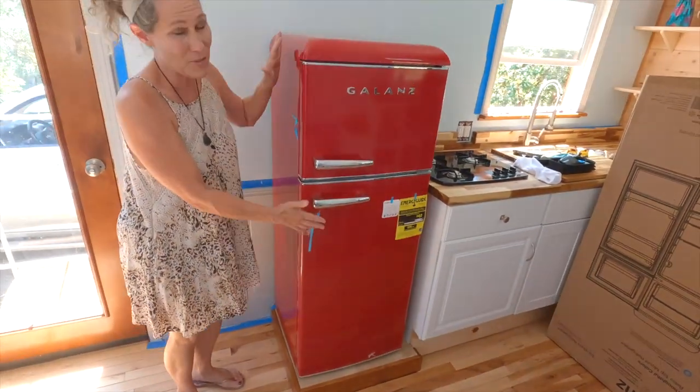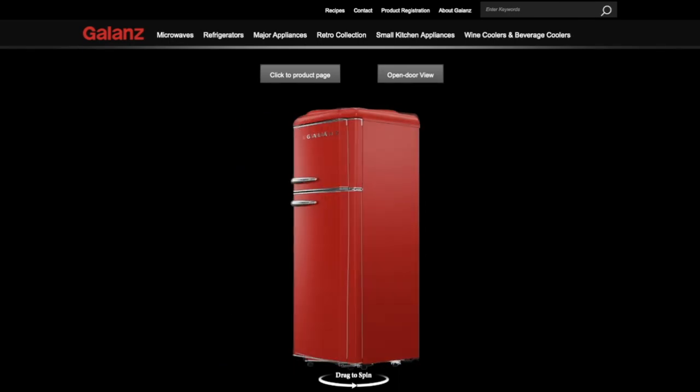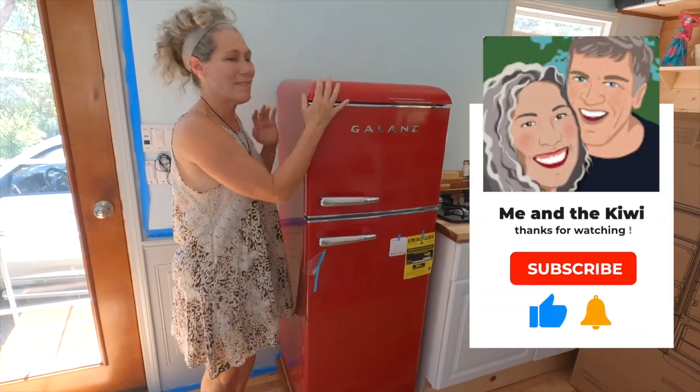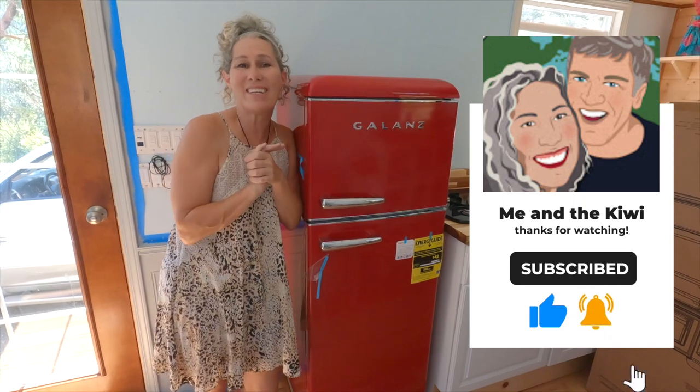Voila! And for that reason, this thing checks all of the boxes — $400, great style, the perfect fit in a tiny home, the convenience, and just the retro red. We love it. Thank you so much and we'll see you next week. Cheers!